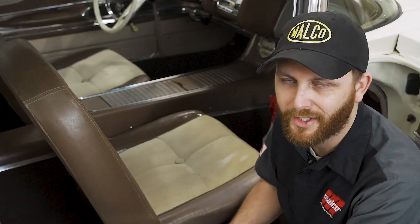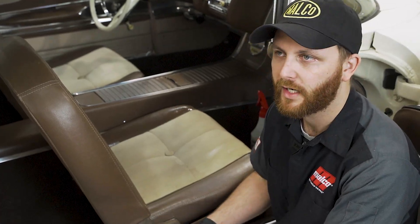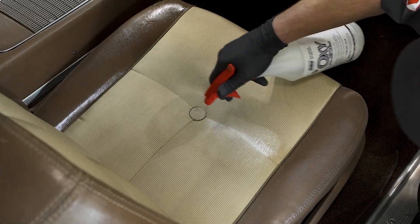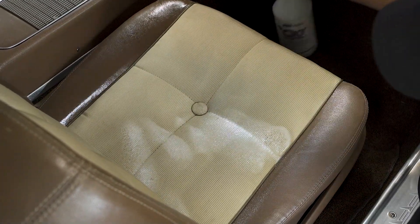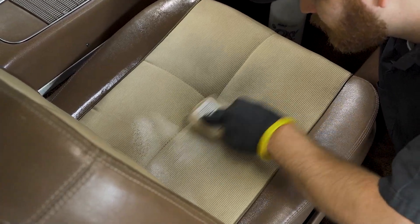At this point I'm going to let this dwell for about two to three minutes. If you notice it looks like it's starting to dry a little bit, you can always add more OxyClean to re-wet it. After about a minute and a half to two minutes, I like to go through with a brush. You want a medium brush — you don't want it really hard and you don't want it really soft either.